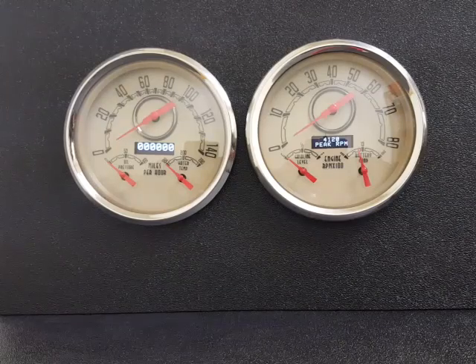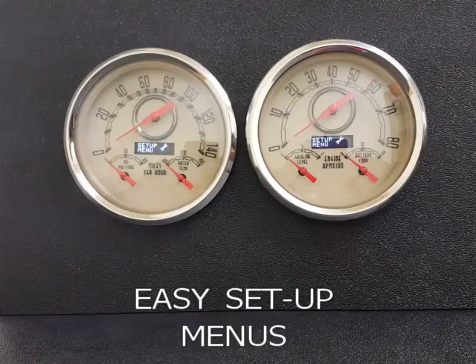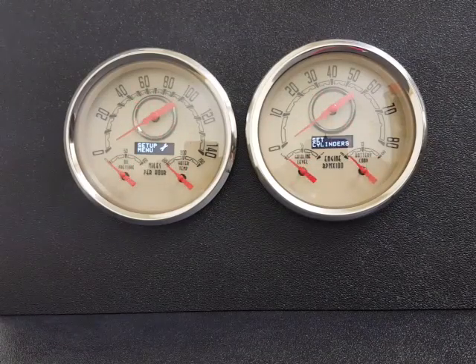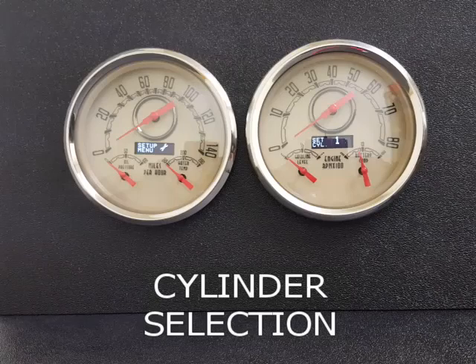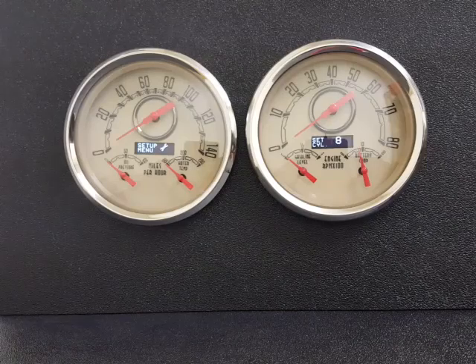Now I'm going to take you through some of the setup menus. First thing is your cylinder selection — very easy to set up. Just select the setting you'd like and go back. Set. Yes.